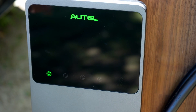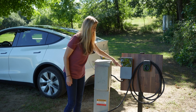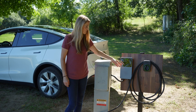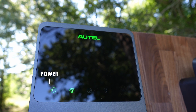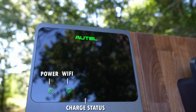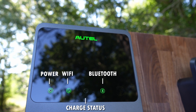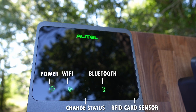It looks like this light here is blinking. You'll see that there are a series of icons on the bottom of the charger, and they illuminate depending on what's going on. The first icon shows there's power to the station. The second indicates internet connectivity. Then we have a charging status icon. Next, a Bluetooth connectivity icon. And finally, an icon for the RFID card sensor.